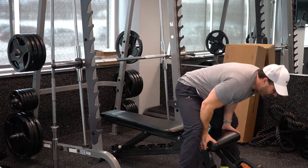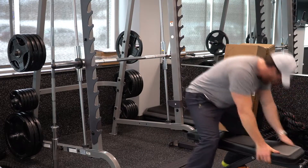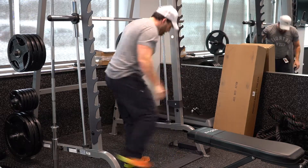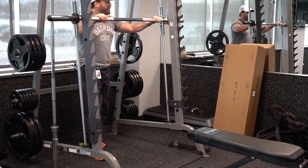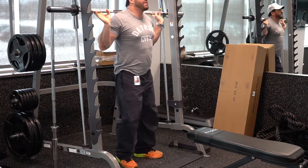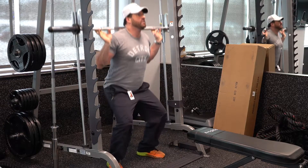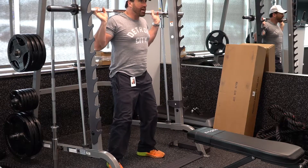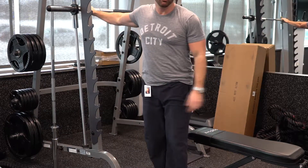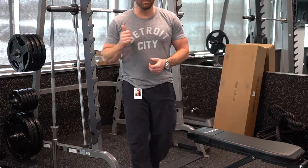You'll do the same thing with squats. If I have you doing squats, you'll simply get under it, turn it back, squat down, come up. When you're done, turn the bar and it puts it into kind of safety mode, if you will. So that's it for the Smith machine.